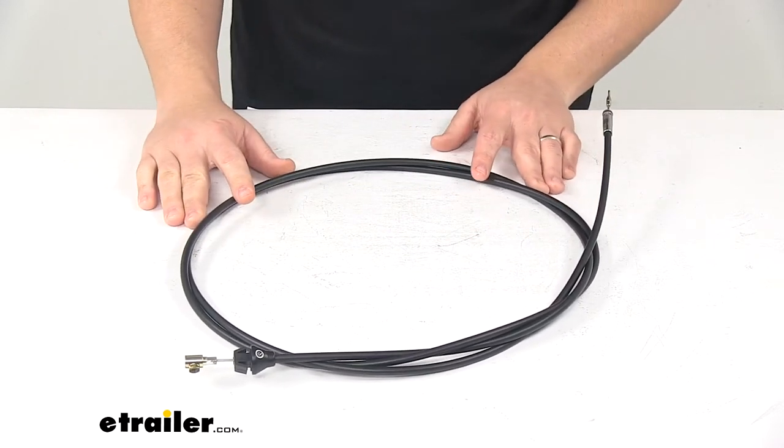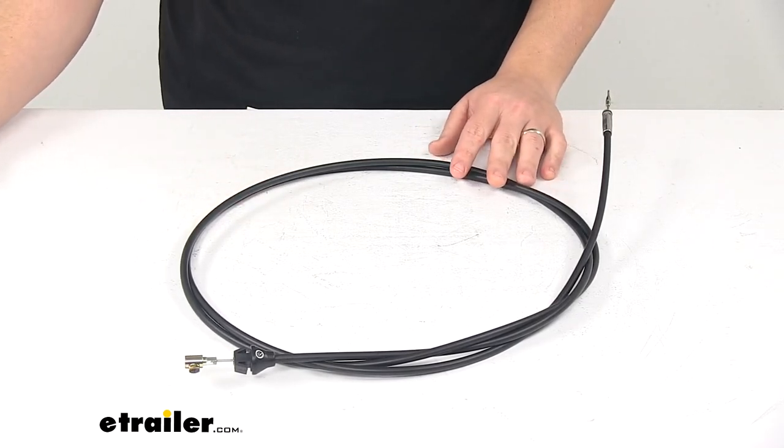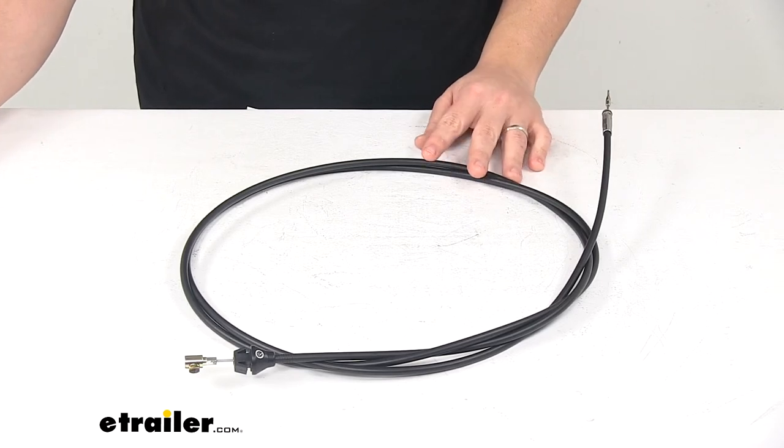That's going to do it for today's look at the replacement control cable for Western snow plows. Again, this replaces Western part number 56035.